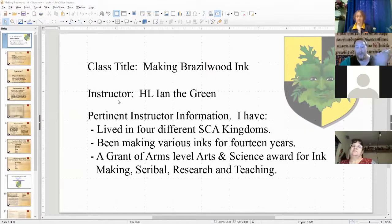For those of you who don't know, hi, I'm Ian the Green. I've lived in four different SCA kingdoms. I've been making different kinds of inks for about 14 years. I hold a Grant of Arms Level Arts and Sciences Award for ink making, scribal stuff, research and teaching.